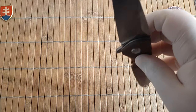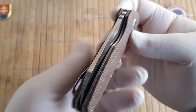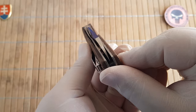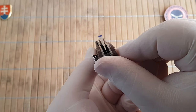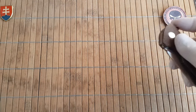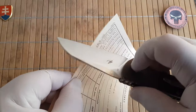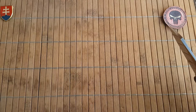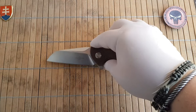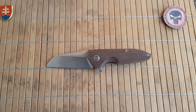The action is really nice and smooth. The centering of the blade is almost perfect, and the knife is nice and sharp out of the box.